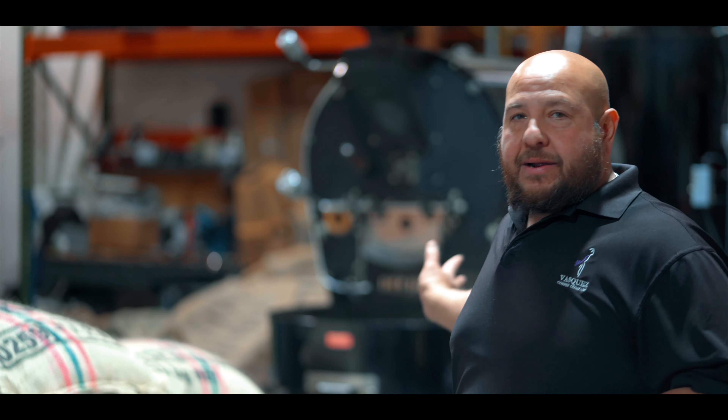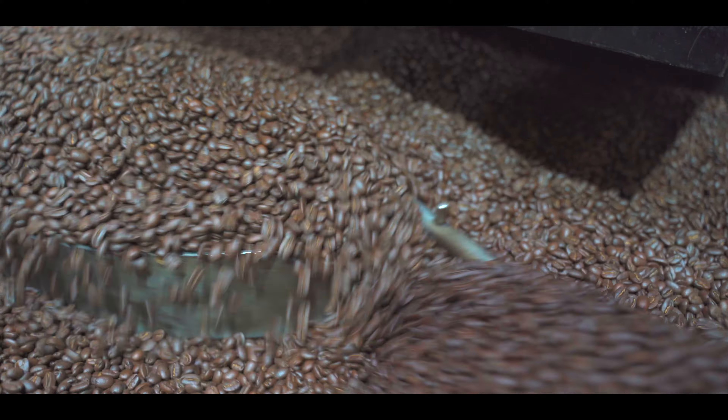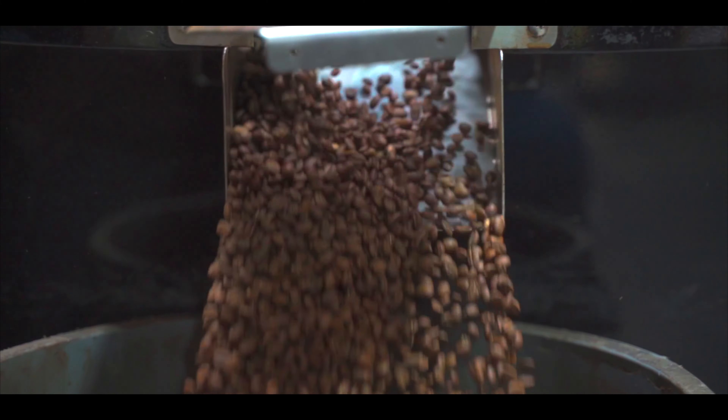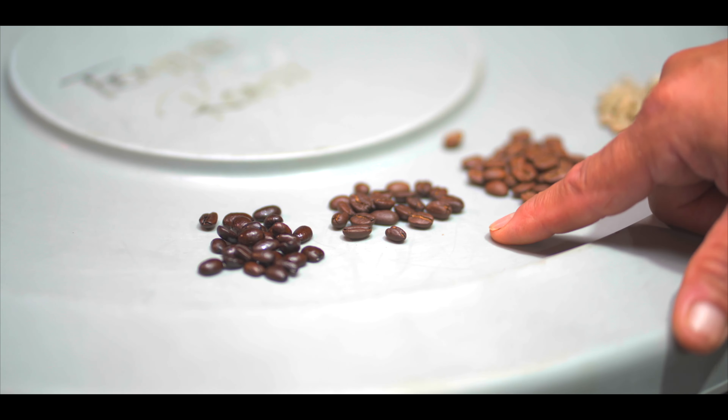The process is very simple but it takes a little bit of time. We roast back here. The process to roast a load is about 15 to 20 minutes. A light roast will get a light, natural flavor to a dark full-body roast. Light coffee goes about 15 minutes, and a dark roast will be about 20 to 25 minutes on the roaster.